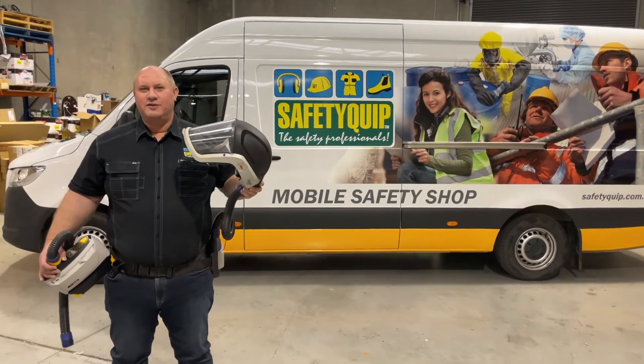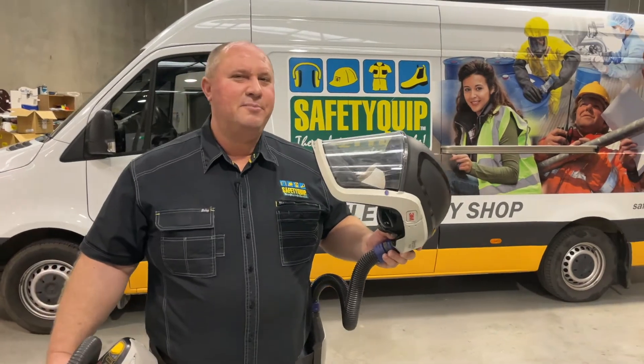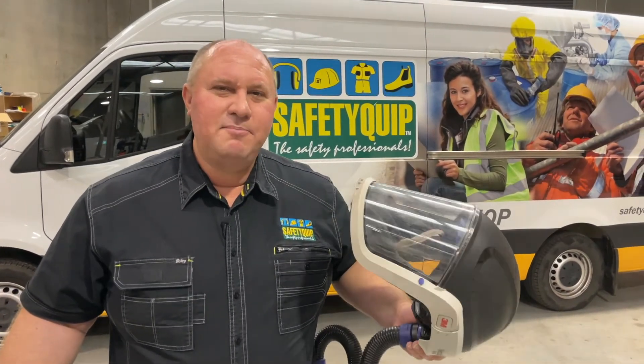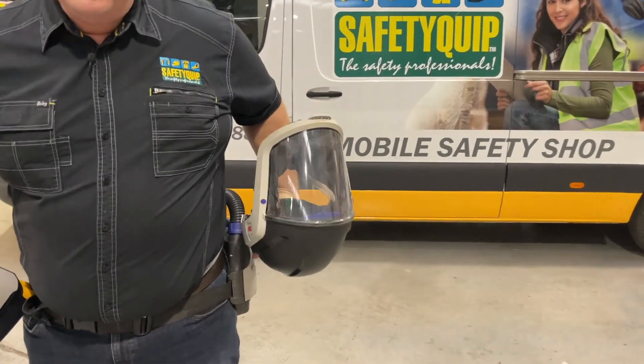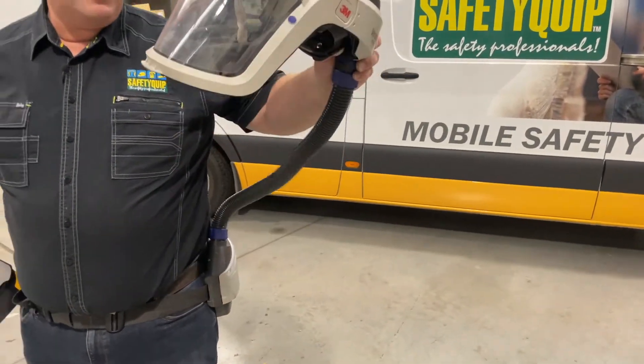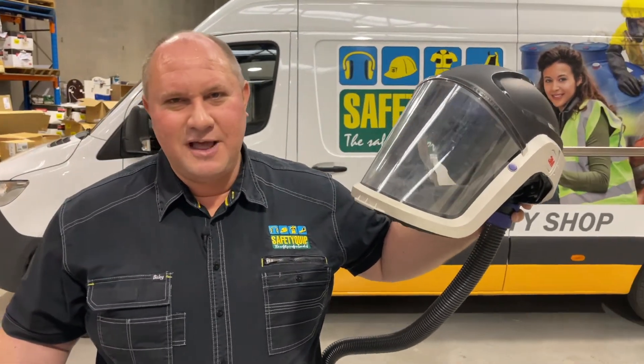Many people are doing work that requires the use of a powered air purifying respirator, or PAPR for short. That's a battery powered blower often worn on the waist that has a filter drawing air through the filter, up through a hose to a facepiece like this. This is the 3M Versaflow TR300.